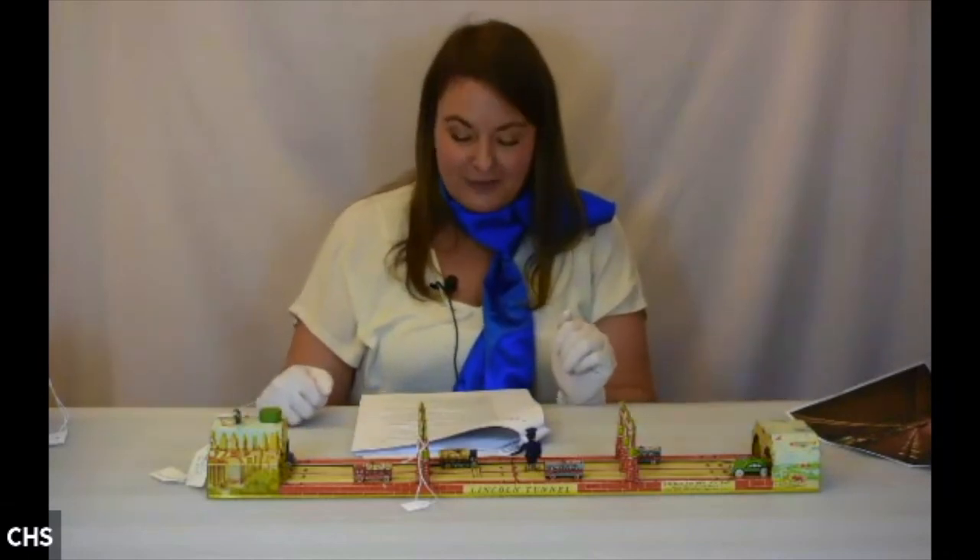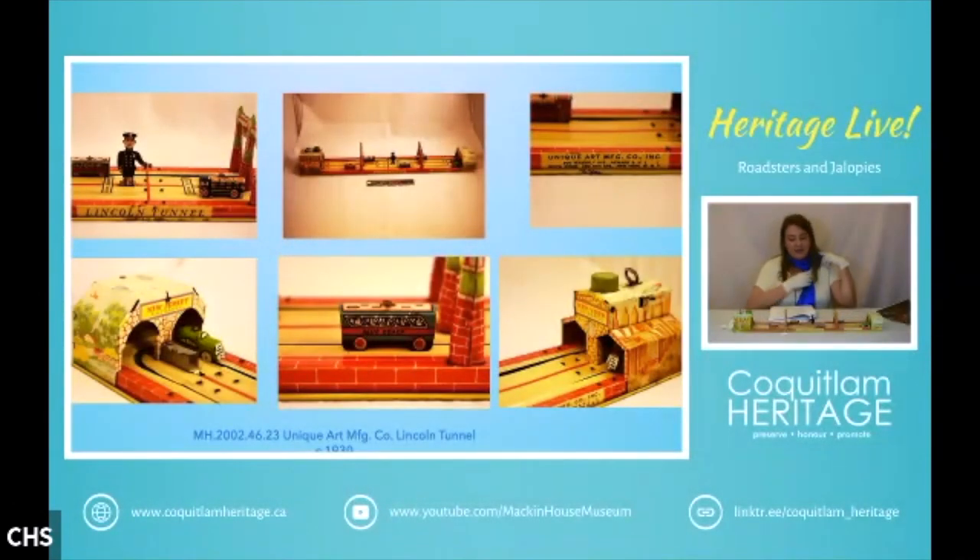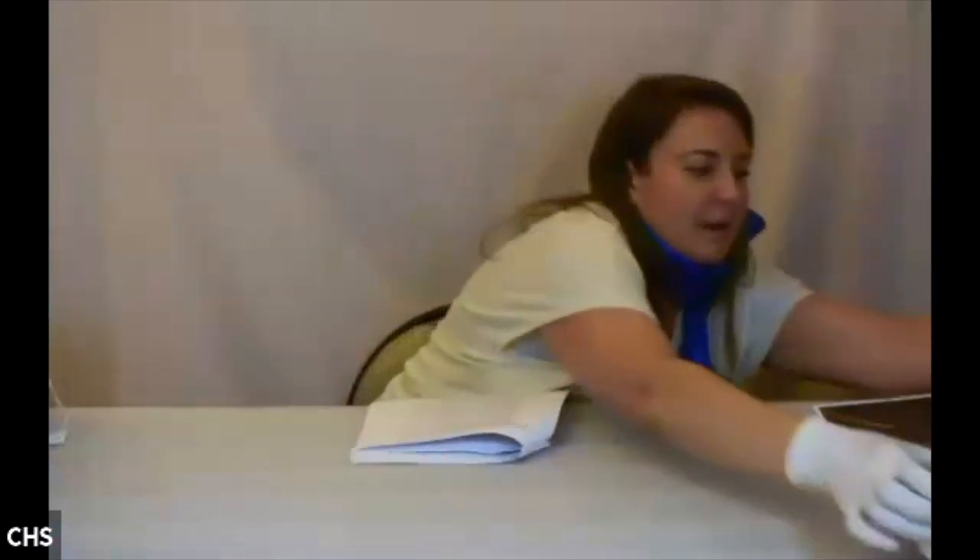It was built between 1934 and 1957. It was originally supposed to be only two tubes, but they had to add a third tube because of traffic issues. Over the decades the tunnel has changed, and it was reported in 2016 that it carries an average of 112,995 cars a day — one busy city. This is a clockwork toy, so you wind it up and the cars go round and round. That's our Lincoln Tunnel.